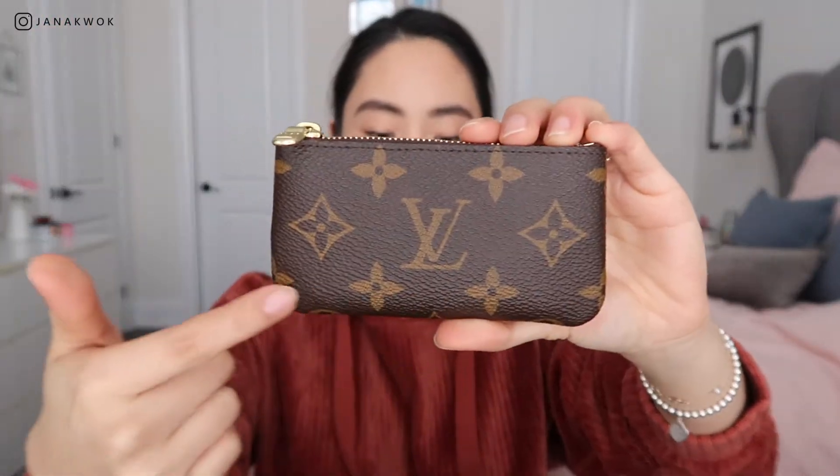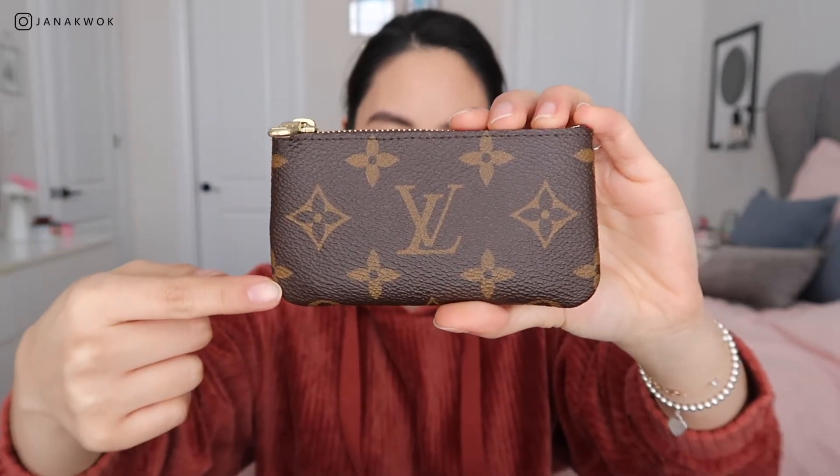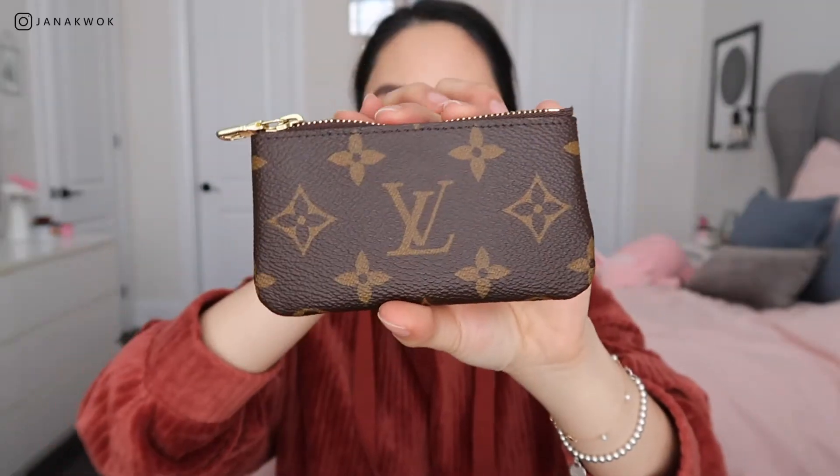The empreinte is 5.1 inches by 3.4 inches. It is embossed calf leather with calf leather lining, shiny golden color metal pieces, one gusset compartment, one inside flat pocket, a key hook, and a pressed stud closure. For the canvas version, it is 4.5 inches by 2.5 inches, coated canvas, with a zipper closure, a key ring, and both sides look exactly the same.